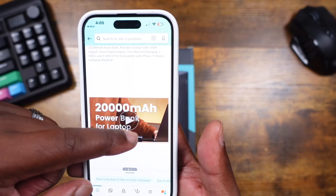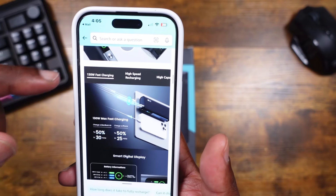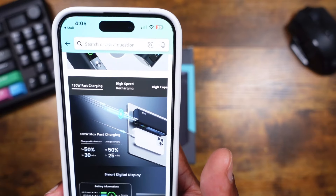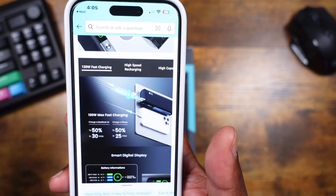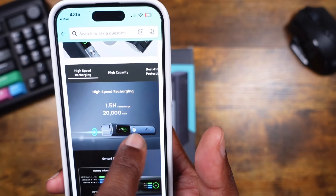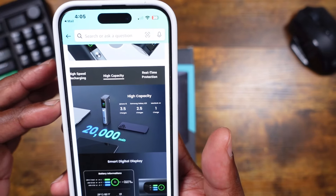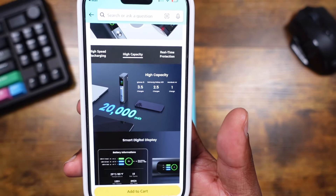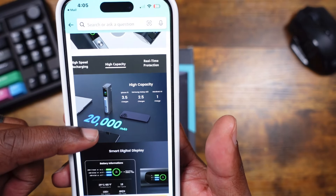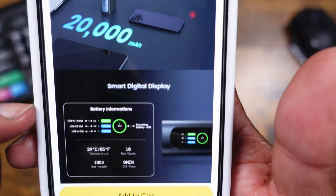Scrolling through the listing — 130-watt fast charging. Right here it says you can charge a MacBook to 50% in 30 minutes, and charge your iPhone to 50% in 25 minutes. High-speed recharging means you can get a full recharge on the power bank itself in 1.5 hours. High capacity: you can charge your iPhone 3.5 times, a Samsung device 2.5 times, and a MacBook Air at least one full charge. This is 20,000 milliamps.